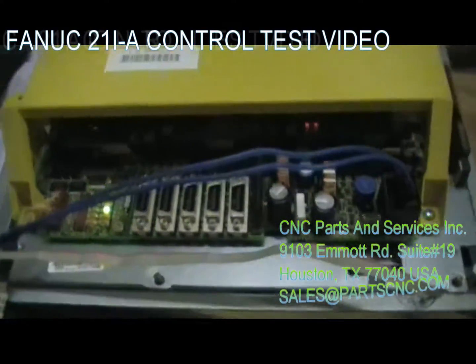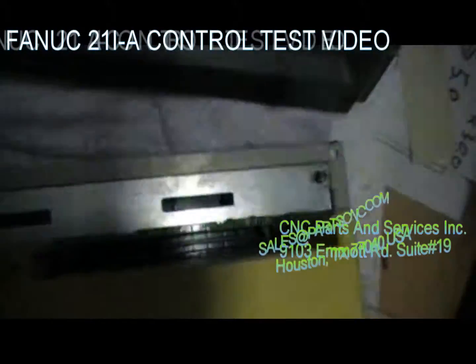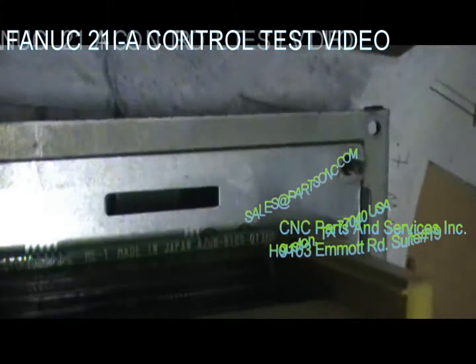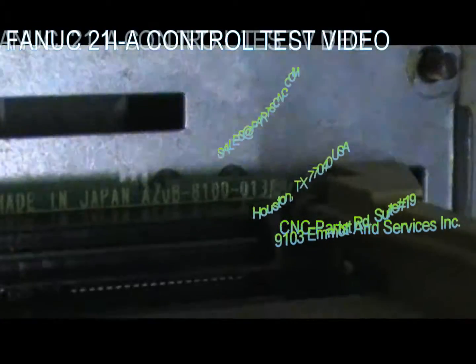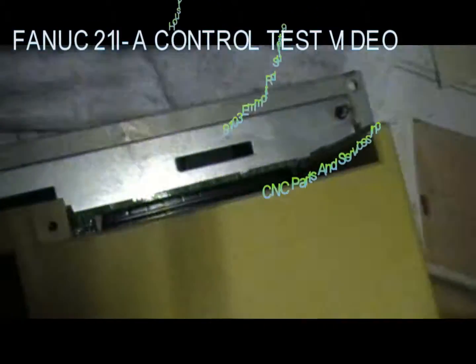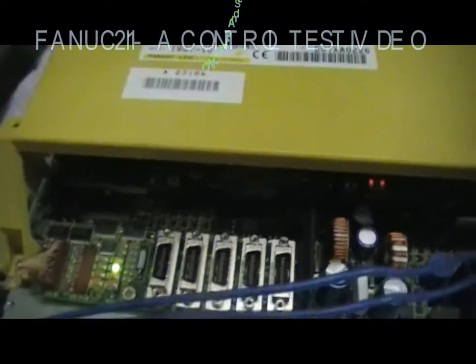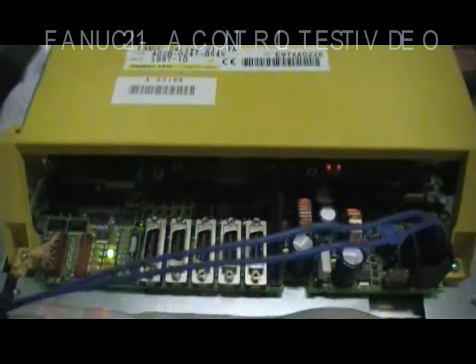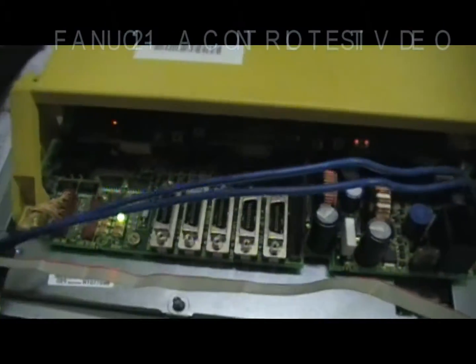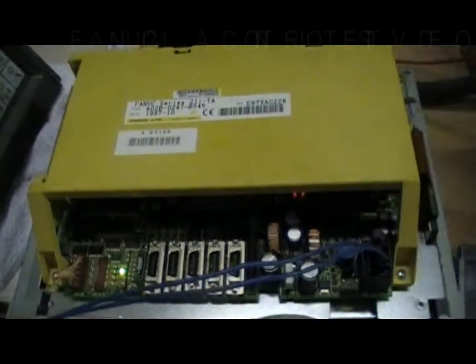Thank you for watching. Let me give you the part number of the motherboard. I have a little bit of bad light here. That's part number A20B-8100-0138, and that's working perfectly. Also the CPU card, the graphic card, and we will test the FSSB card, the servo card, later on. Thank you so much for watching, and hopefully we do some business together. Thank you, bye-bye.